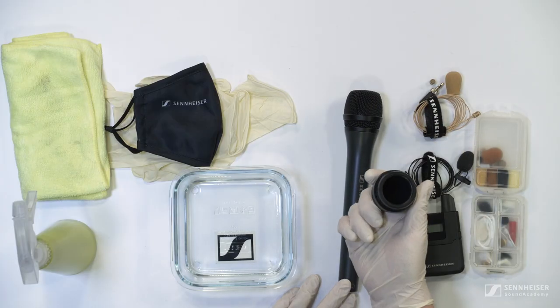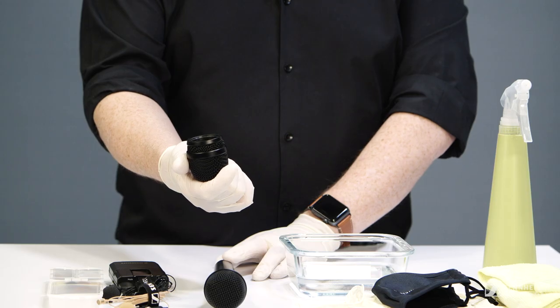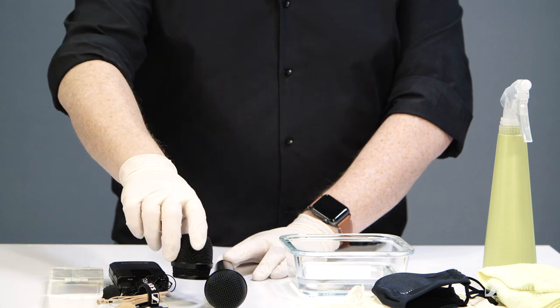An even faster way of getting your mics back into action is to get a selection of spare baskets and external foam windshields that you can replace between uses, allowing you the time afterwards to clean them. You can still wipe down the body with the alcohol solution and swap out that basket and any foam parts that you are using. And please remember to change your gloves before handling the next microphone.